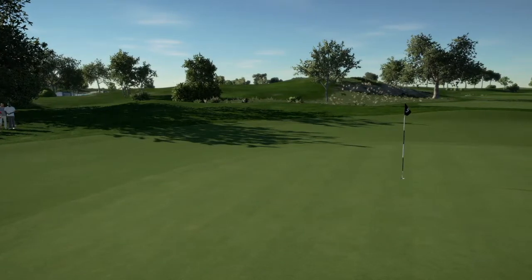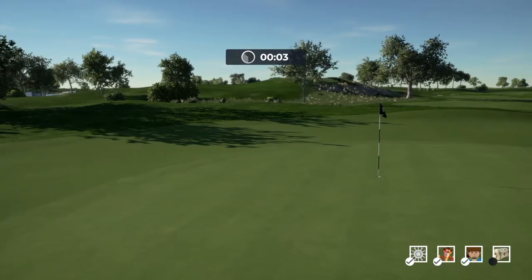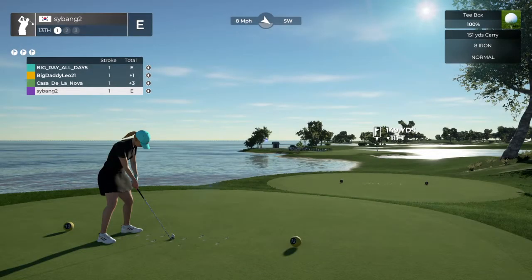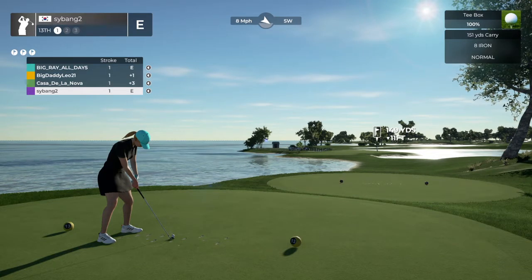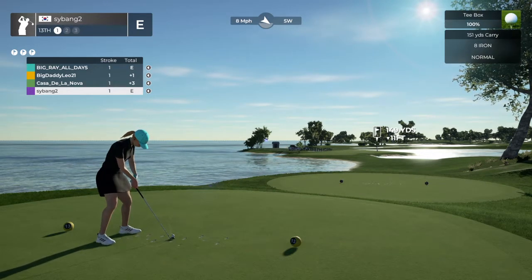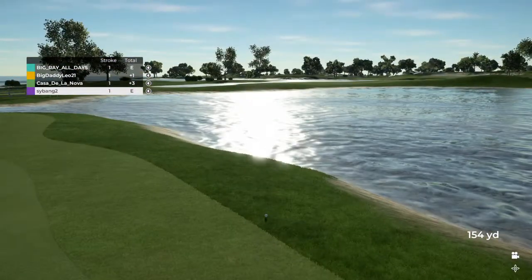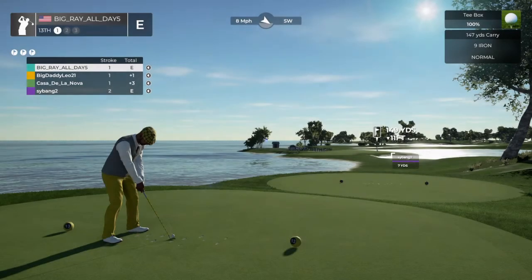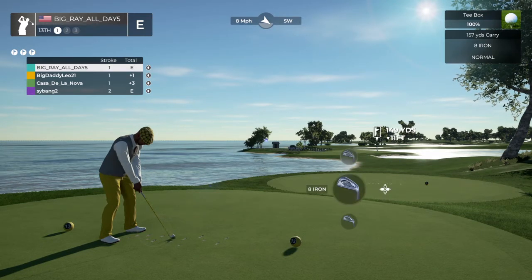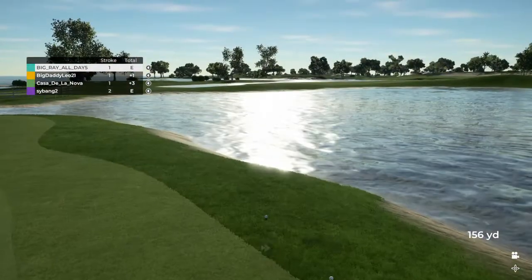Three over par for you. Here we go. Taking this one with the eight iron — this one might be going long. Let's see how he does here on this hole. And here's their eight iron. Oh, a little too much club, I think.